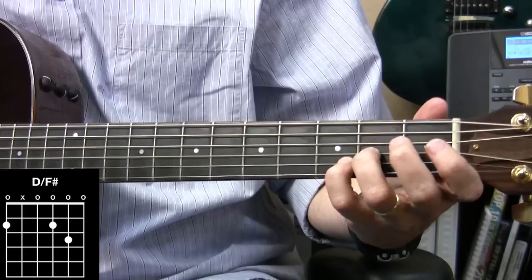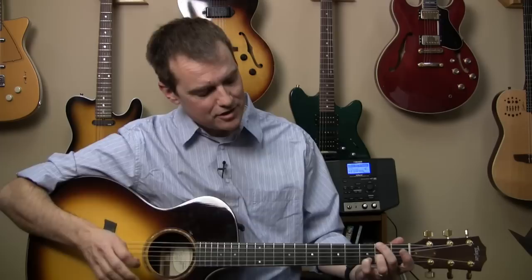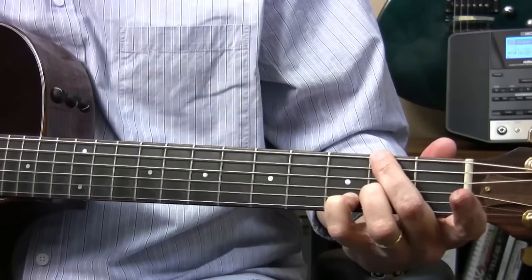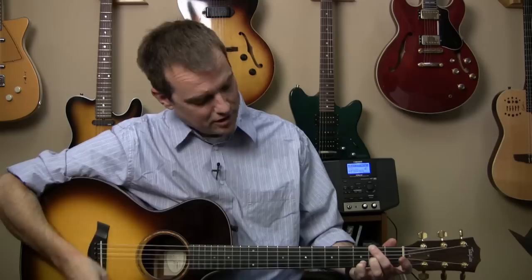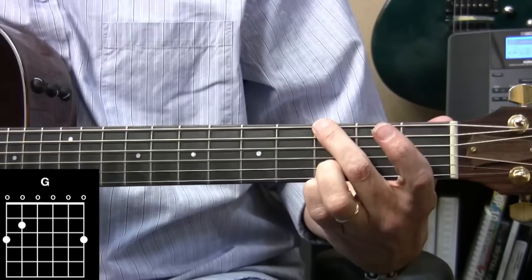Now the chorus goes like this — it starts with the C over E. 'So I stand in trust.' Here's our next slash chord: a D add 2, and then I put the F sharp there. This is a very, very usable position. Here's the secret to a lot of these slash chords — you've got to muffle the A-string a lot of times. Look when I'm strumming — you're not hearing that A-string. Works really great. And then G.